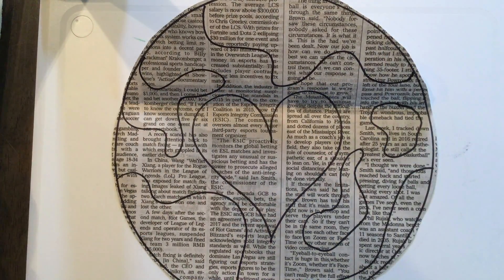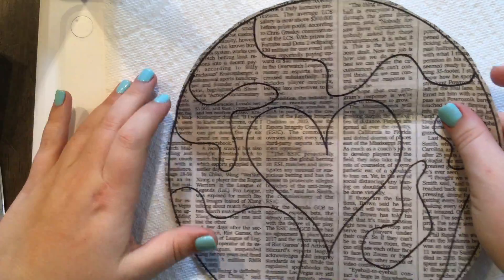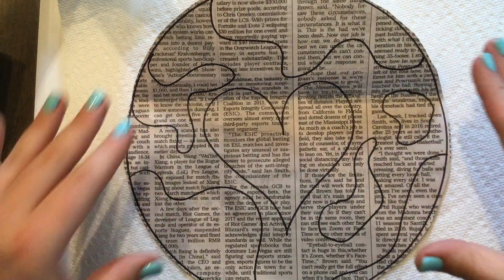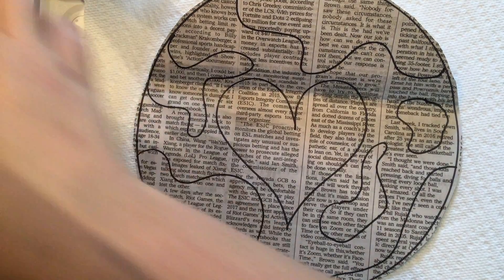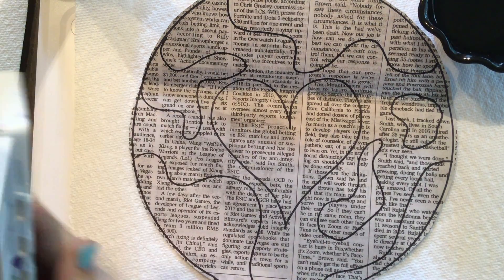Before I start painting, I am going to lay down a piece of paper towel underneath because newspaper is very thin and my watercolors will probably seep through a little bit. Now I'm going to use my water and get out my paintbrush.